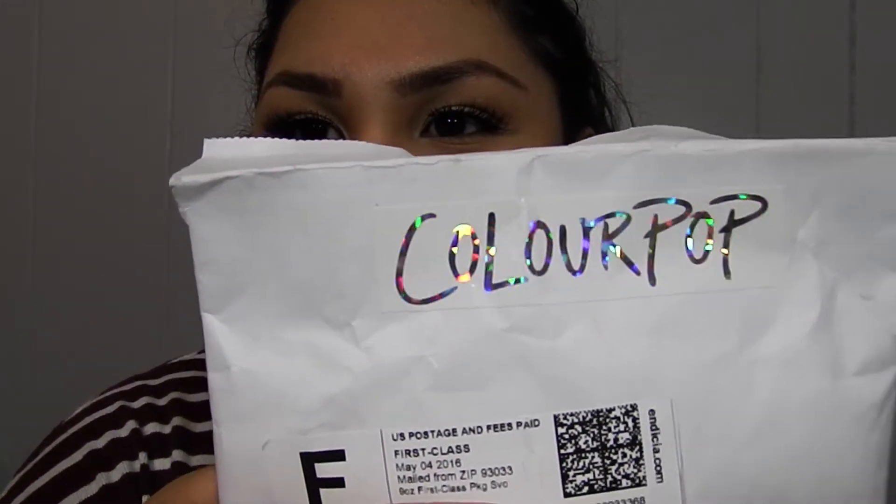Hey guys, so today I'm going to be showing you what I got from ColourPop. Just ignore my little curly hairs right here. I'm going to show you the packaging — it's not that cool, but look at that sticker, isn't it so cool? I really like it. Okay, the lighting just changed on me completely.